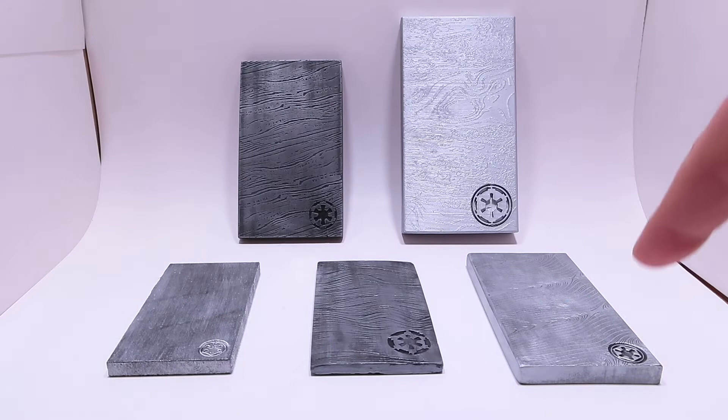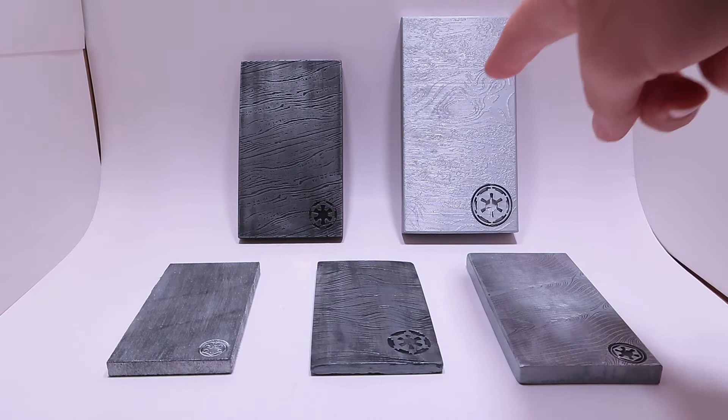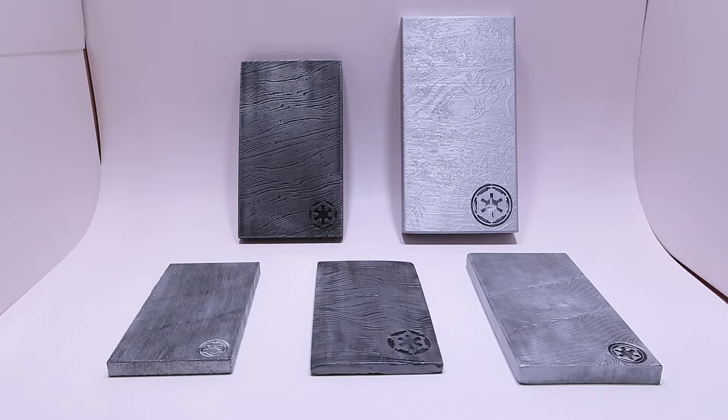The three laying down are the first set of Beskar replicas from my first review, and the two standing up in the background are the two I just got this week. I'm still waiting for version 2.0 from Falkenstahl, and also waiting for two more from an individual seller on Facebook — Angry Ape Replicas, I believe. I'll do a video review for the Falkenstahl version 2.0 as well as those other pieces once they come in.